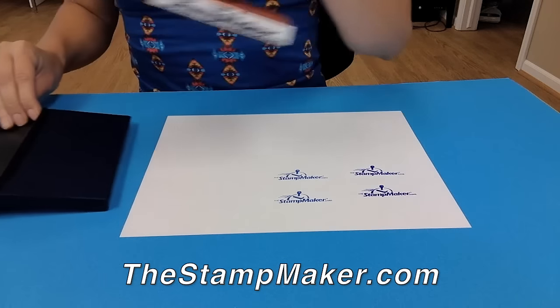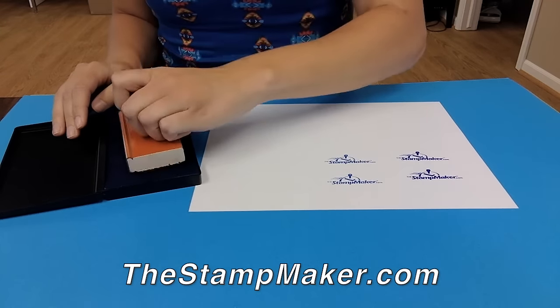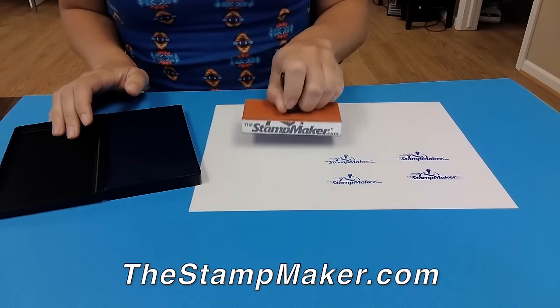Our most economical option are the wood handle stamps. These stamps use a separate ink pad to pick up the ink and then make your stamp impression.